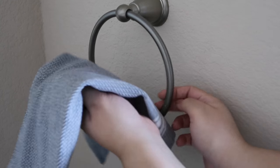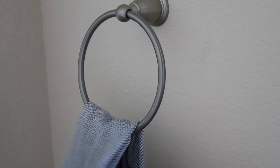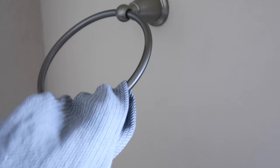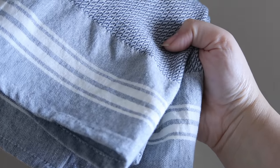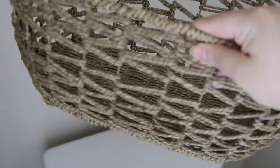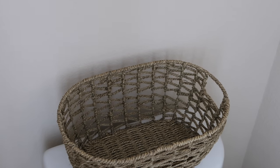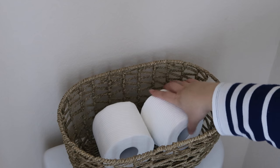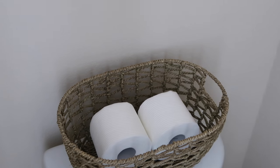The first tip I have is to always have a hand towel in your half bath, because you want your guests to feel comfortable when they wash their hands and have somewhere to dry off. I love this towel, it's so pretty. The next tip is to have a really pretty basket like this on top of your toilet and always have toilet paper on hand, because you never know what can happen — they'll know where it's at and won't feel awkward to ask.